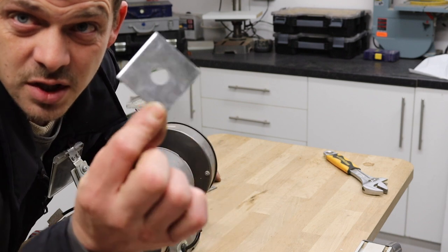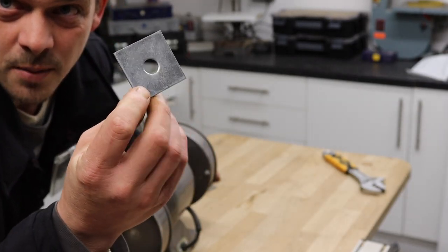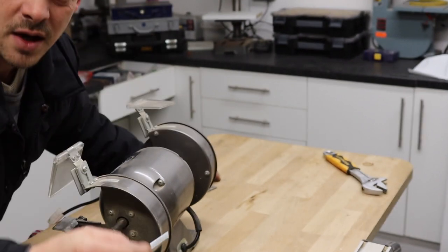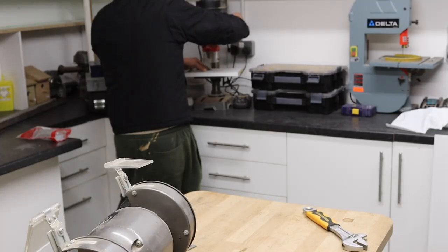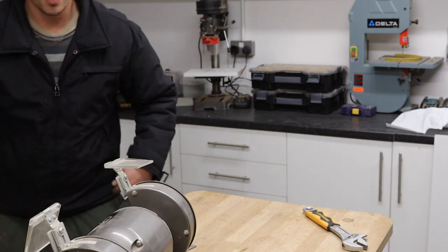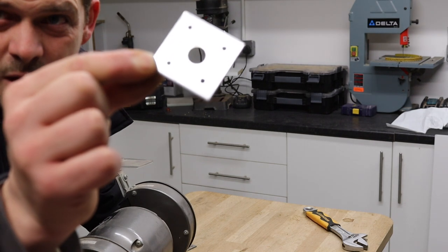What we have here is just a square washer. I'm going to put four holes all the way around, so I'll get on to the pillar drill. Right, so now we've got our four holes.